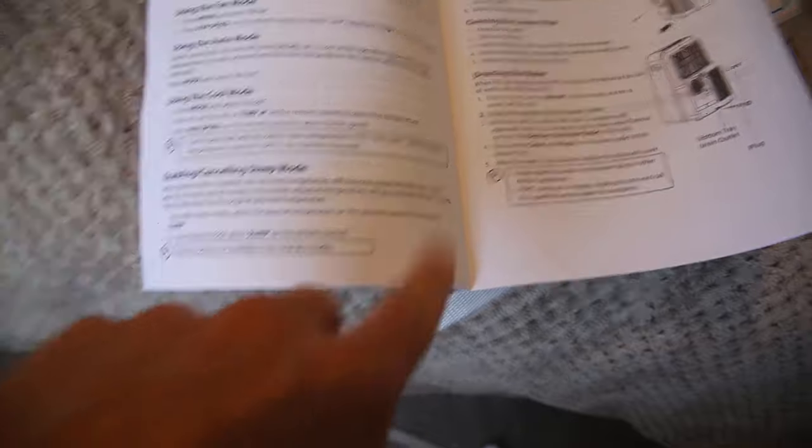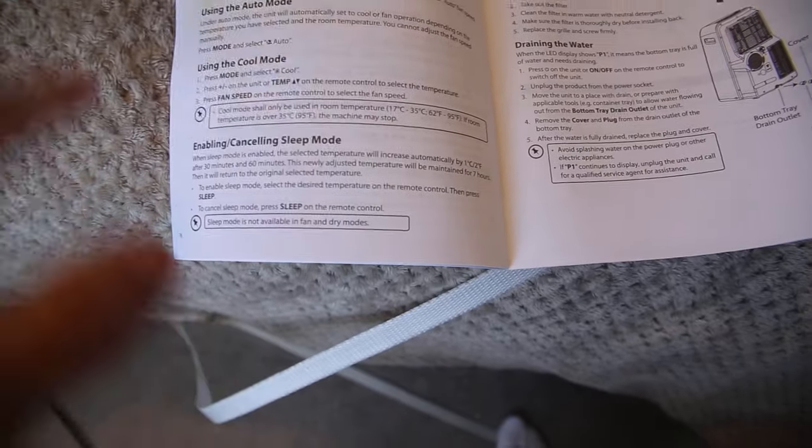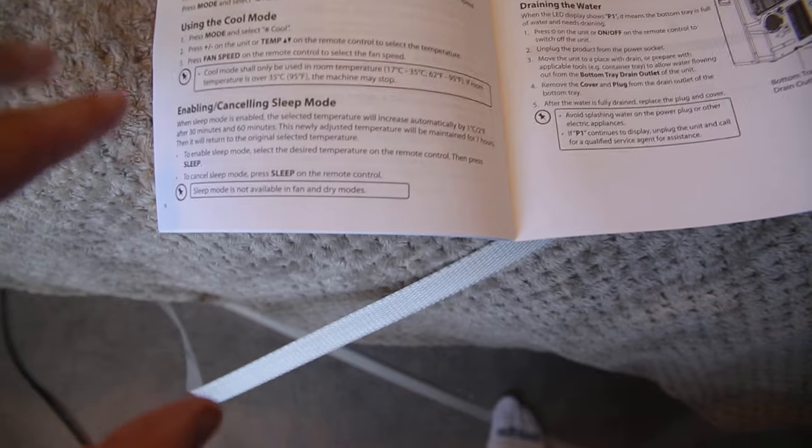Just to clarify on the sleep mode: when sleep mode is enabled, the selected temperature will increase by one degree after 30 minutes and again after 60 minutes — so it goes up two degrees over the space of an hour. It will be maintained for seven hours, then return to the original selected temperature. So it doesn't turn off; it just holds the temperature a bit higher so you don't wake up freezing in the night. For the timer function: it will allow the unit to come on after a set amount of time or turn off after a set amount of time. There's no stored schedule — you literally tell the machine how long until it turns on or off.